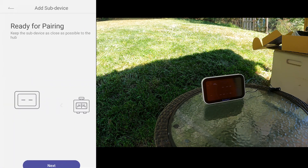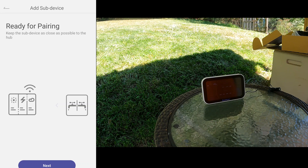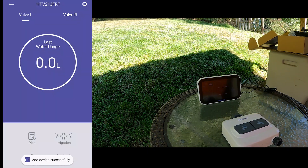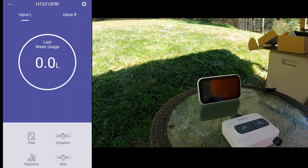Ready for pairing — let's hit the left button and see what it does. Device added successfully!